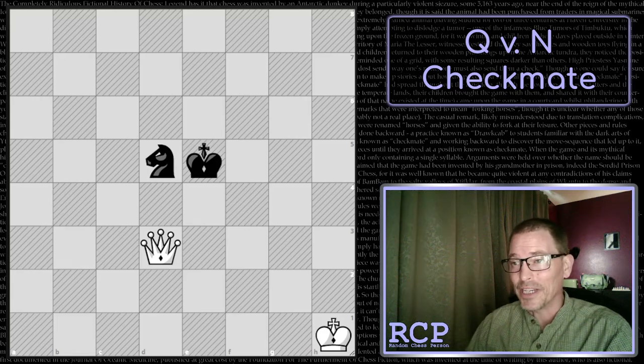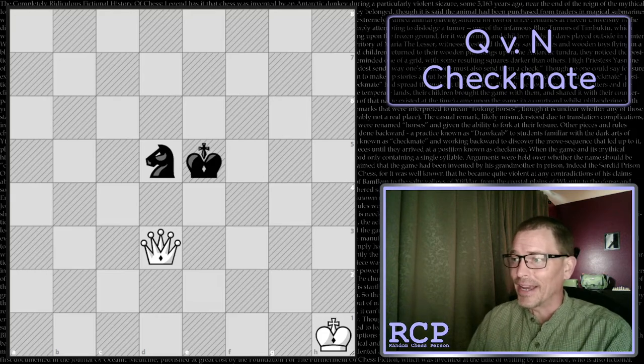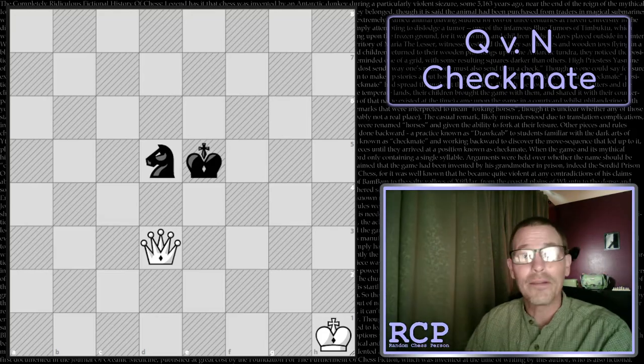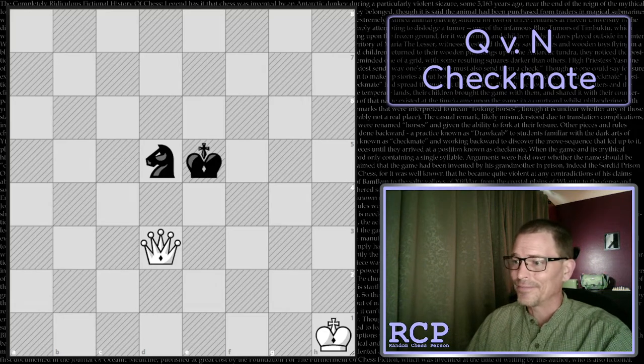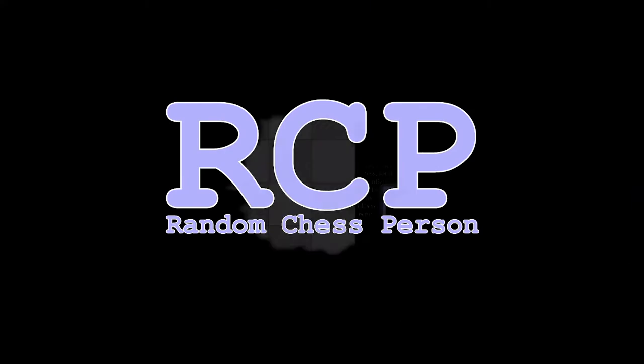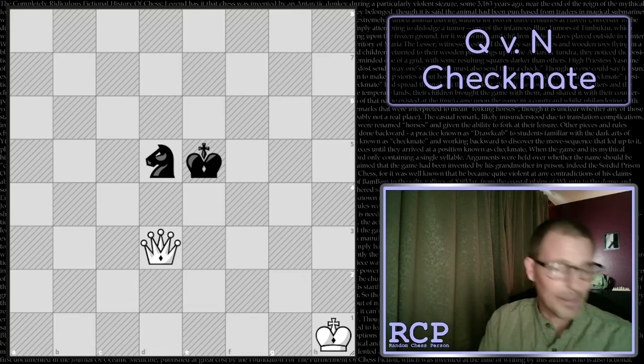Welcome back. Today I'm going to try to teach and learn the queen versus knight checkmate. In my endgame book from Jeremy Silman, it says queen versus knight is a fairly simple win, but the knight's strange leaping powers create some nasty forking possibilities. A knight can be tricky - if you're not paying attention it can fork and win a queen, so be careful. We're going to play against Stockfish with the white pieces.